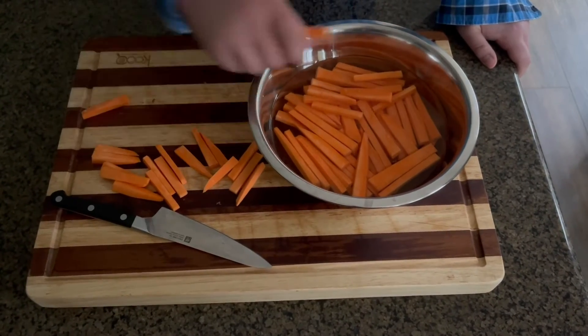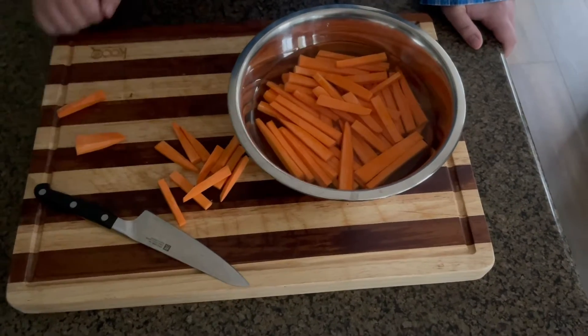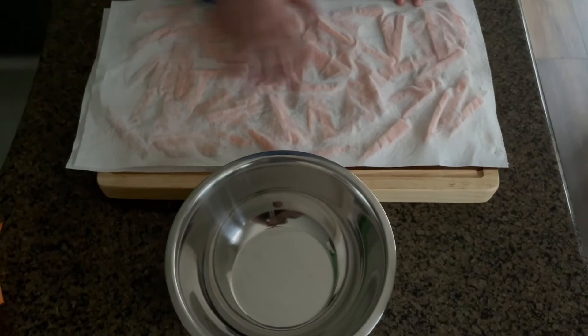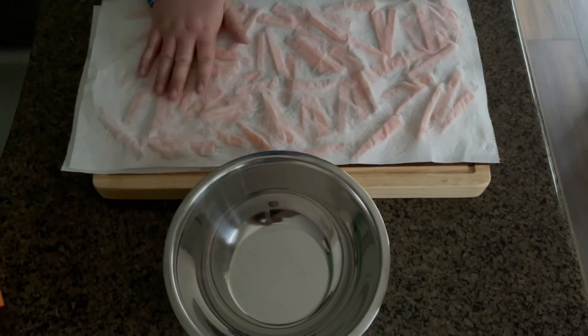This helps remove excess starch so maximum crispiness is achieved while cooking. Drain the yams and dry them using paper towels.